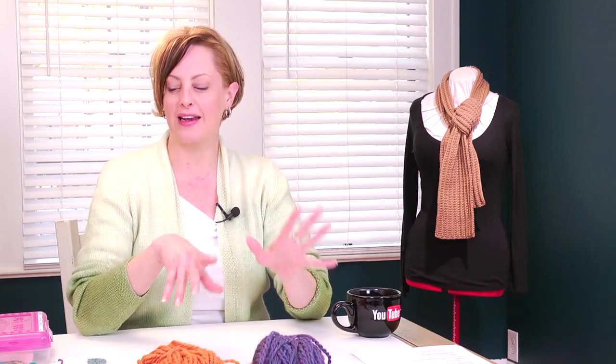This stitch does have a little bit of curling to it. After you block it, it will lie pretty flat. Depending on the yarn and needle size you use, you may get a little bit of curling. If you want to use this stitch for something like a scarf or a dishcloth, your best bet is to go up a needle size from what you normally might use, because that will help it lie flatter. Tighter gauge will cause more curling.